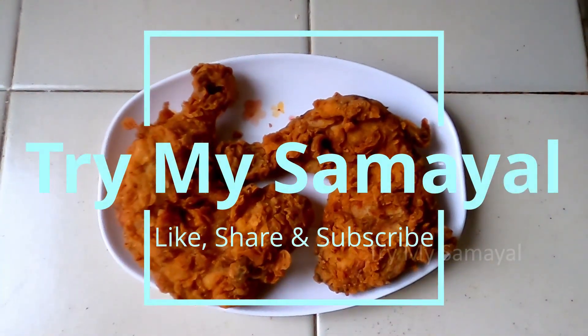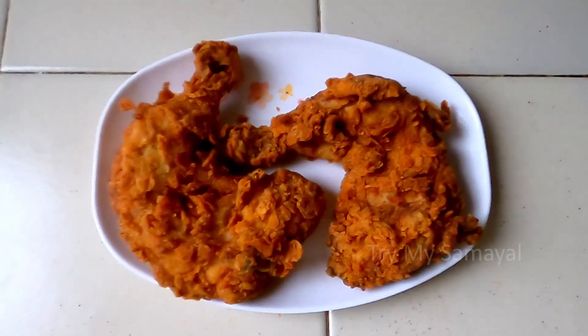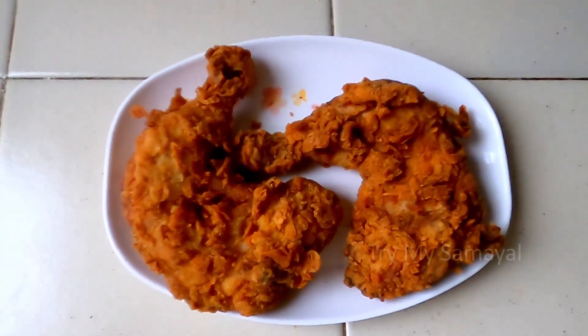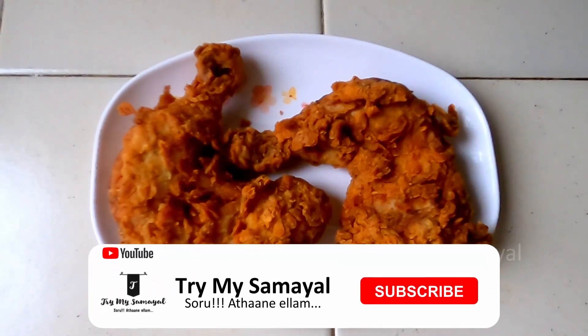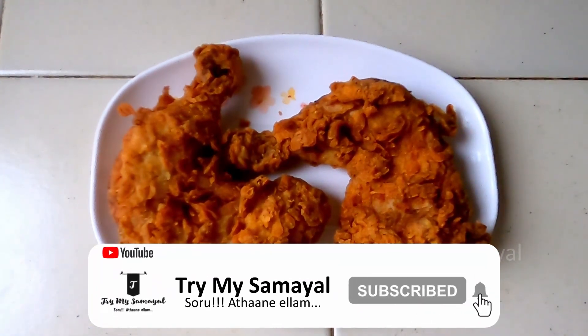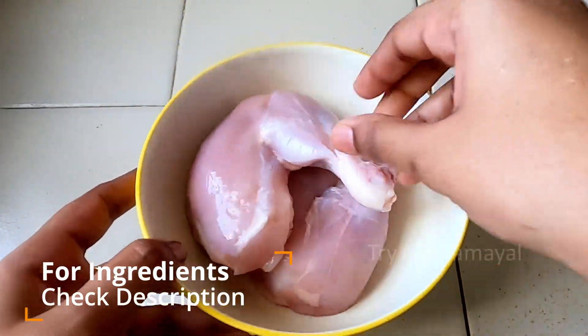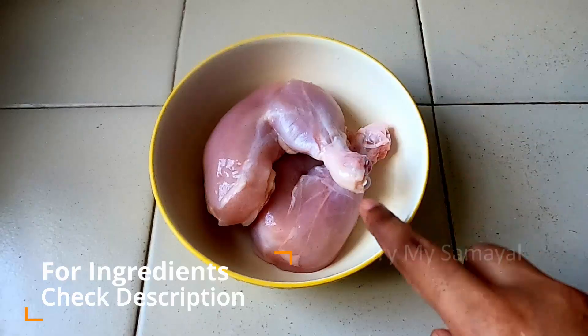Hi, welcome to my channel Try My Samayal. How do you make fast food style fried chicken? I have 2 chicken leg pieces. If you want to subscribe to the channel, click the bell button.